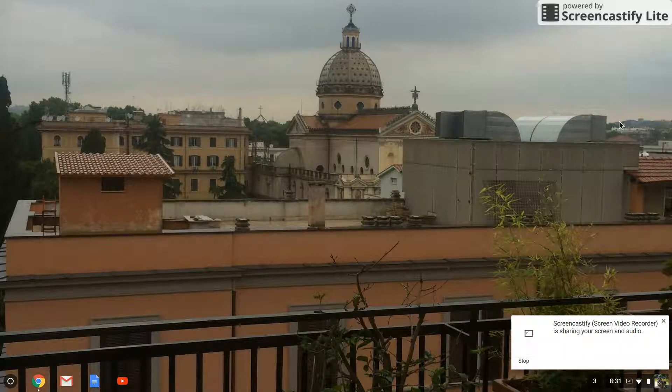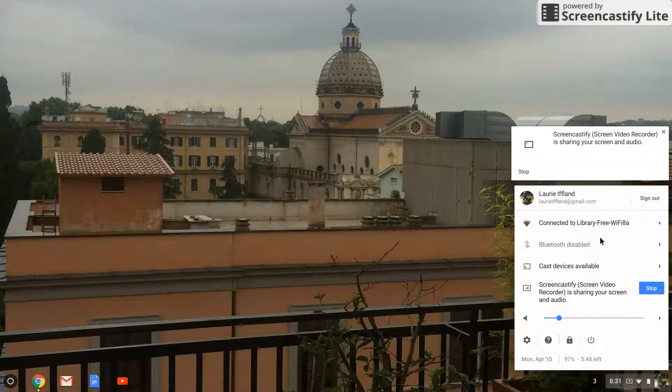Wait about 30 seconds for the device to move through several of the screens. Now go to your laptop and click on the Wi-Fi bars on the lower right-hand corner of the desktop and open the list of available Wi-Fi networks.